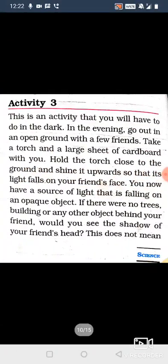Let's read from Activity 3. Please listen carefully and also hold down your pencils to mark the underlines. Activity 3 on page number 108.